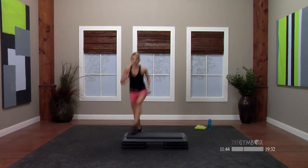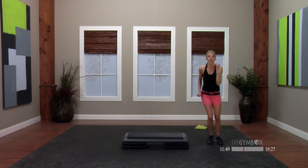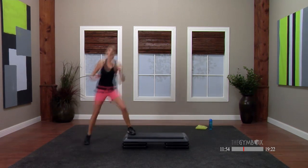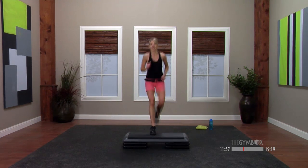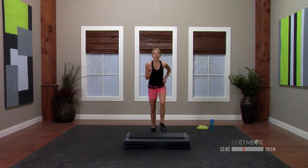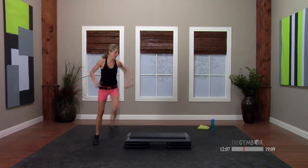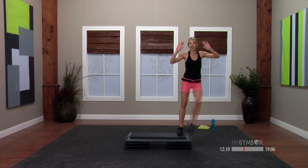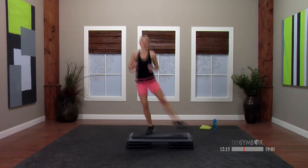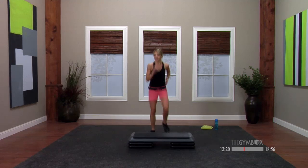You guys, you ready? L-step, then over we go — tap it up, stay here, for two. Pendulum across. L coming back. Single knee. Basic — hold here. Good, nice job. Let's try that one more time. L-step, over the top, tap it up, stay here. Pendulum coming across — swing those legs. L-step back. Single knee. Basic.